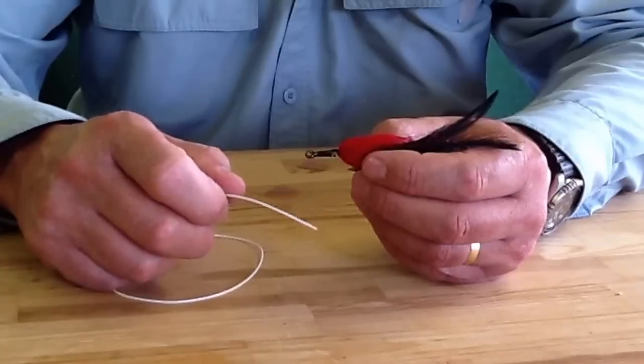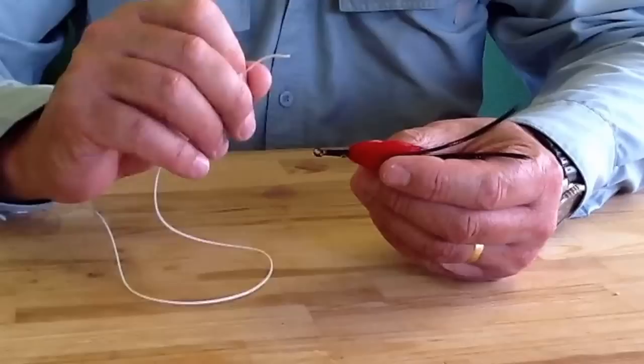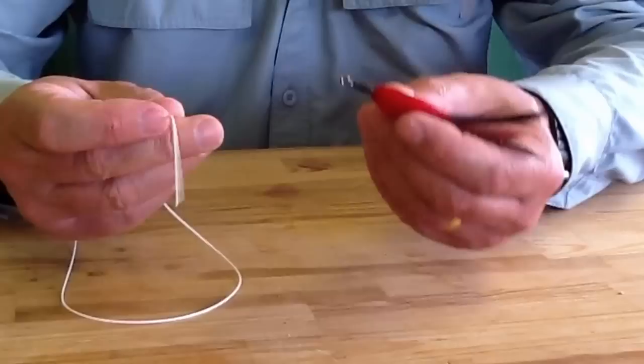Hi everybody. Here's a very simple knot just to use to tie a fly on, or maybe if you're a lure fisherman you tie on a swivel, something like that. It's an easy knot to learn. It's called a grinna or uni knot. So here's my line.